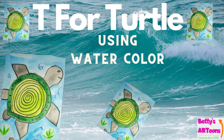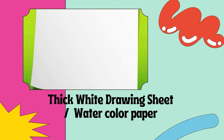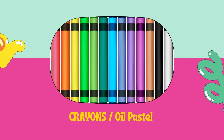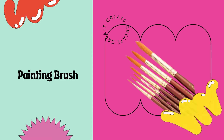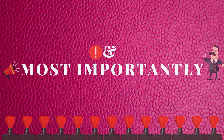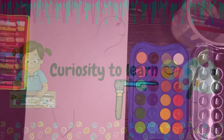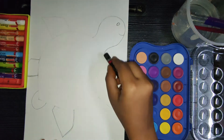Hello friends, today we are going to draw a turtle. Let's see what materials are needed for this project. First we need a thick white drawing sheet or watercolor paper, next a watercolor set, crayons or oil pastel, color mixing palette, painting brush, and most importantly the curiosity to learn. Let's see how to draw and color our turtle — I am using oil pastel.